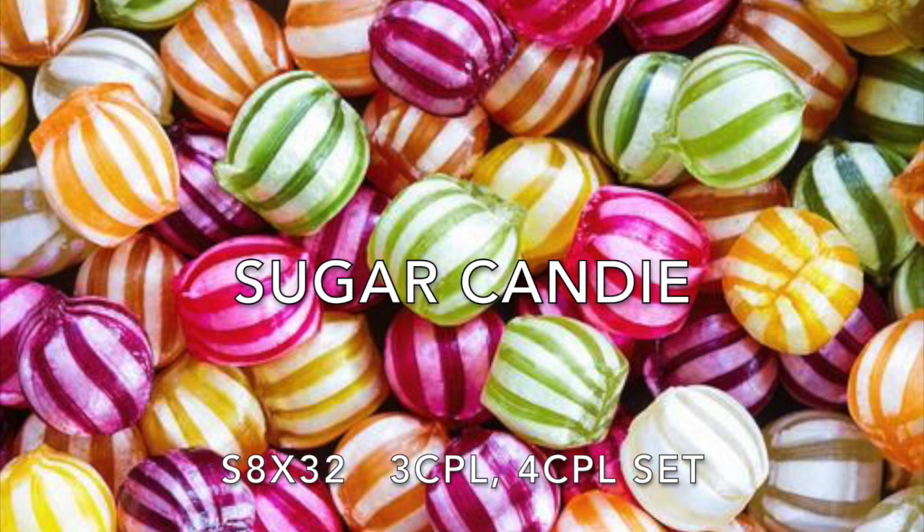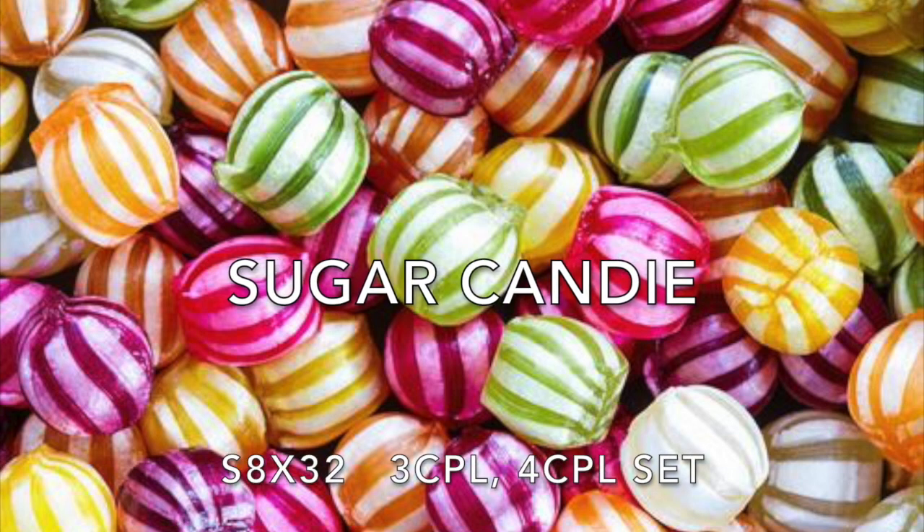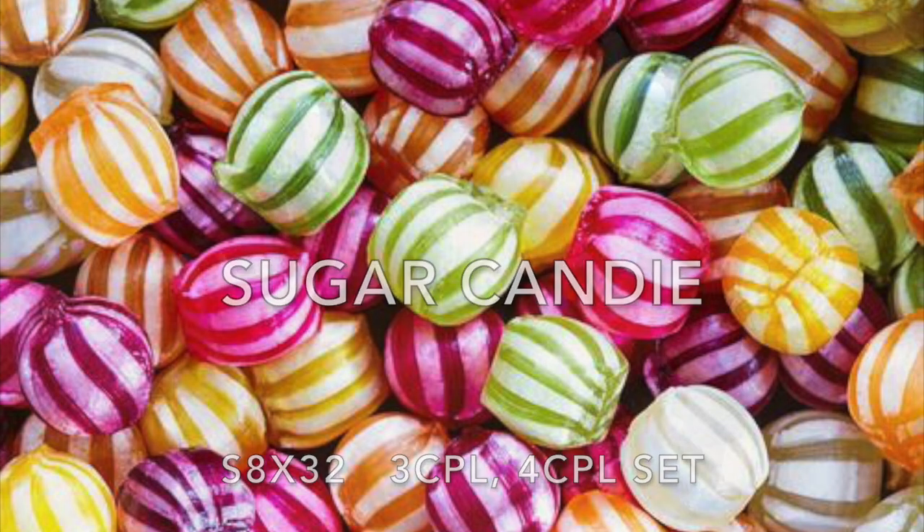Sugar Candy, an 8x32 bar strathspey for three couples in a four-couple set.